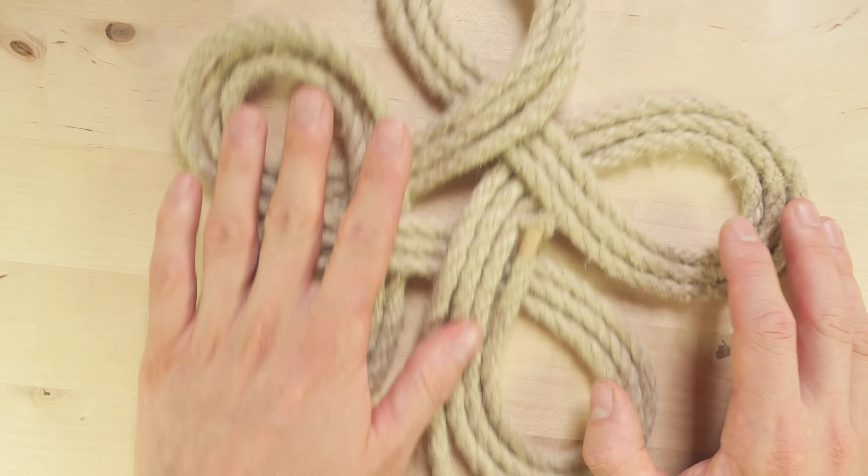As you can see we can begin using it. I know that this project was fairly advanced as far as rope mats go, so I would like to congratulate you if you came this far. Thank you for joining me and I hope to see you next time as well. See you soon.